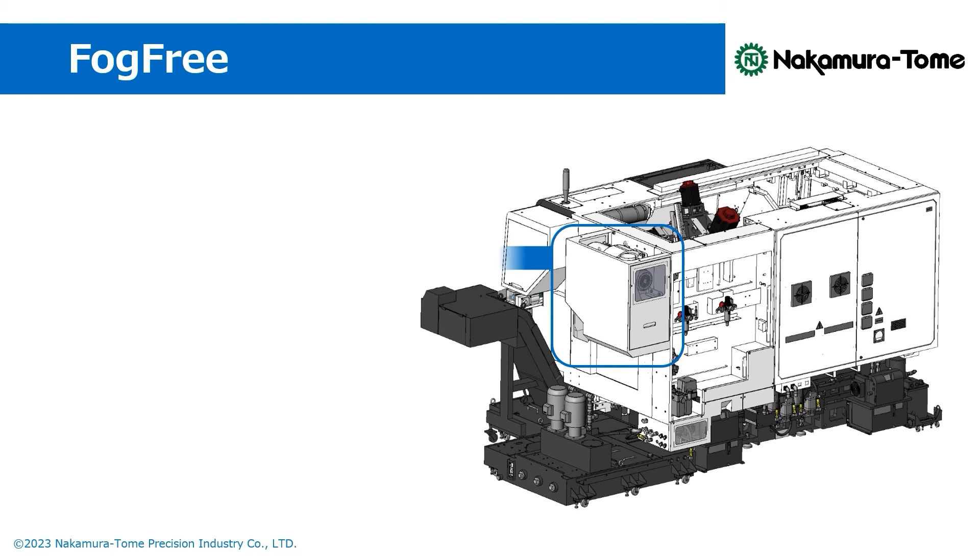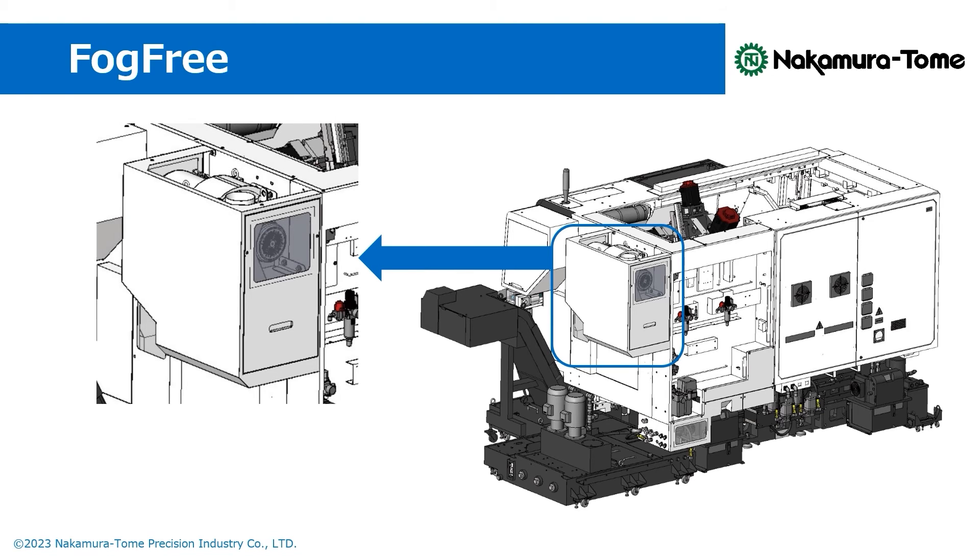FOCFREE allows access to all filters via this backside maintenance cover. Therefore, maintenance is performed from this one location only, making daily inspection and filter changes much easier.